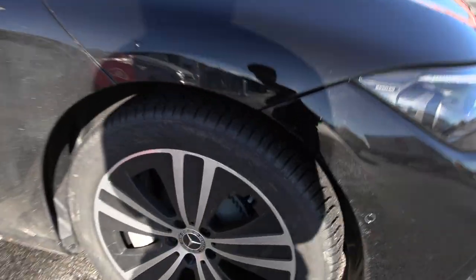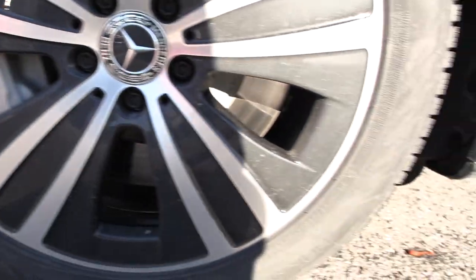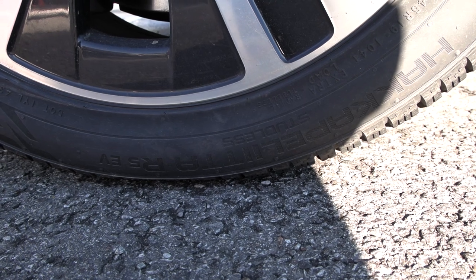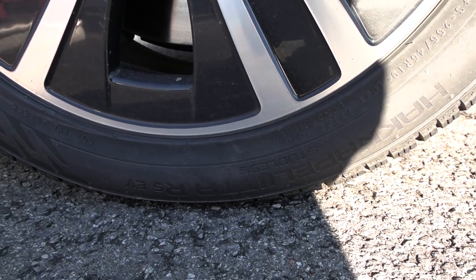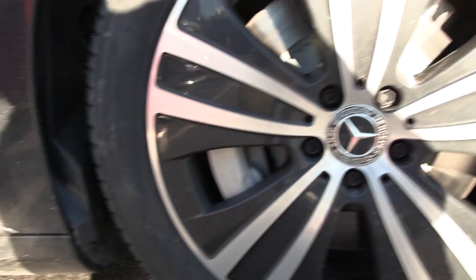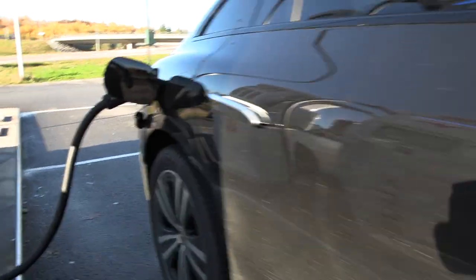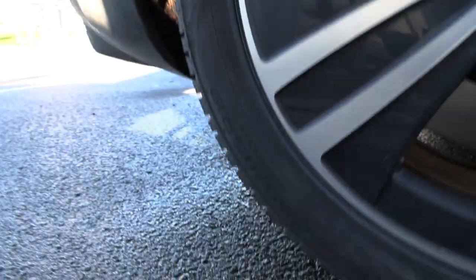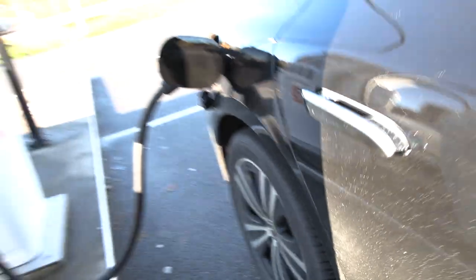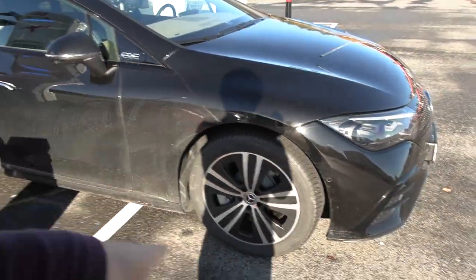One thing I'll show you: Nokian Hakkapeliitta R5 winter tires. We have winter tires on already. You see here — Silent Drive. And the tire size is 255/45/19, same in the rear — not staggered. These actually make the car really, really silent, because we have winter tires that are soft, and we also have the acoustic foam inside.